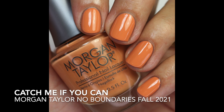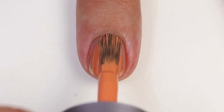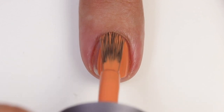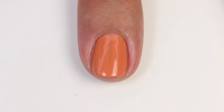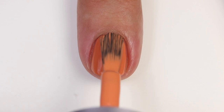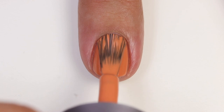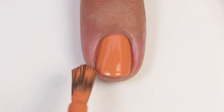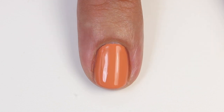The next one is Catch Me If You Can. It's this beautiful muted pumpkin orange with a touch of pink in it, which I really like — I like oranges with a touch of pink a little better than straight-up orange. It looks better on my skin tone at least. It's got an amazing formula, opaque in two beautiful coats — a beautiful soft orange cream pumpkin spice color that's just perfect for fall.